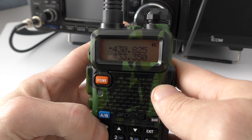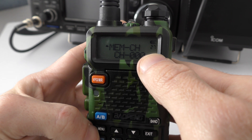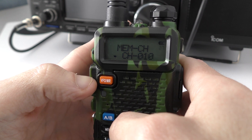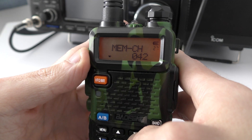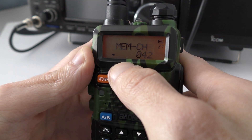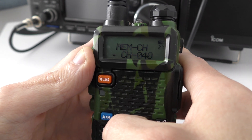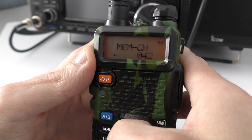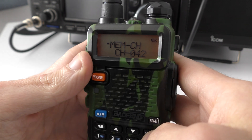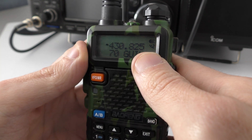Now we save that receive frequency to a free memory channel. Press Menu, navigate to menu item 27, press again, and scroll through to your next available free channel slot. In my case that's slot 42, represented by an empty channel slot. If you see a channel with something in it you'll need to delete it first. We press Menu on the empty slot and our receive frequency is now saved to memory slot 42.